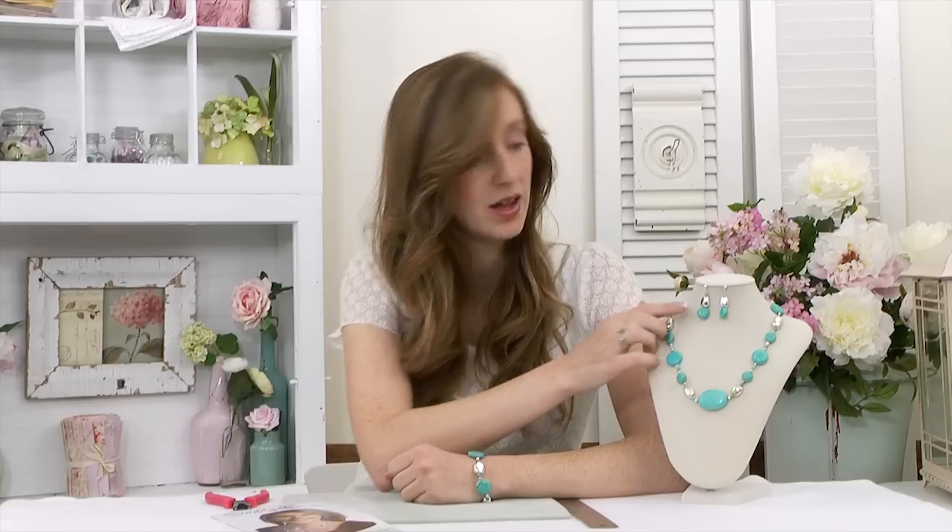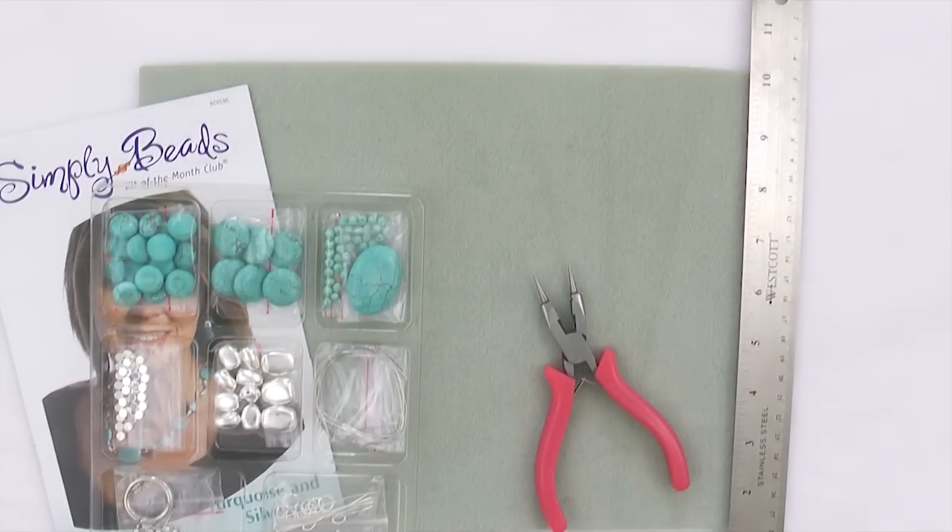This kit features real turquoise in a necklace, earrings, and a bracelet. For this kit, you will need your 4-in-1 tool, beading mat, and a ruler.